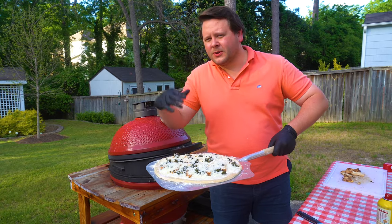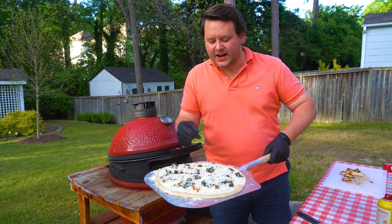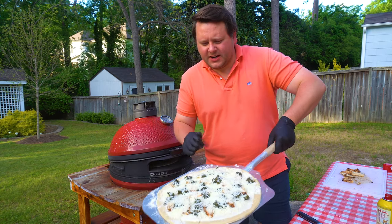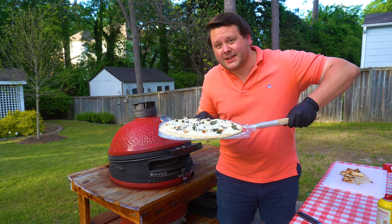Grill's about 450 degrees, 475, creeping in the 500 range — that's actually okay as long as we're in that general range. Pizza here, shaking around a little bit, making sure it's loose. And we're gonna get this on the dojo.